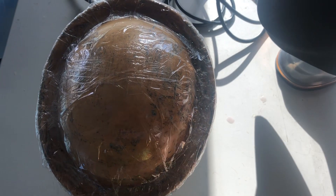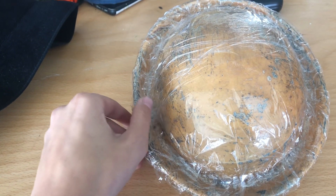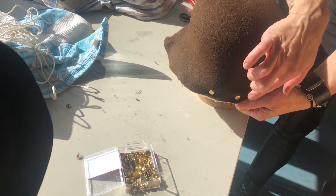To shape a hat you need a vaporizer and a form in which you want to shape your hat. I heard that they sometimes used a pen to shape it, but in this case we got forms made out of wood and I think this is much easier to work with.